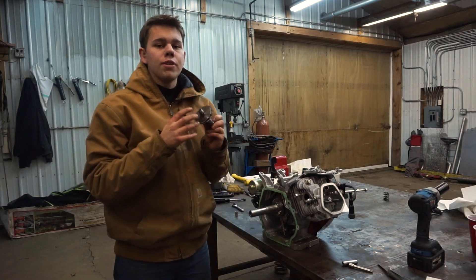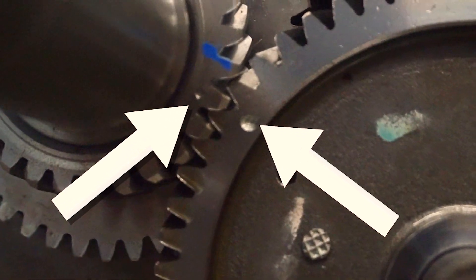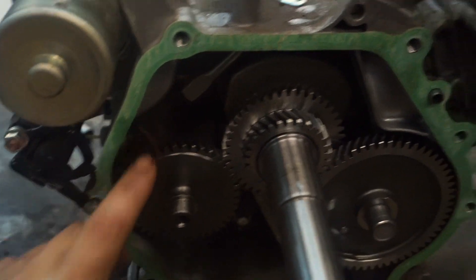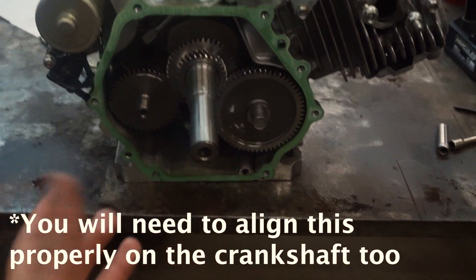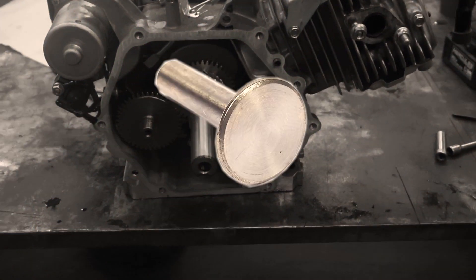When you install your camshaft it's crucial that you align the timing mark up with the crankshaft. If you don't, your valves will go down at the wrong times and your engine will never run right. This shaft here helps balance the engine - smaller engines won't have it but this one does to keep the vibrations from being too extreme. Make sure you put your tappets in before you install your camshaft.